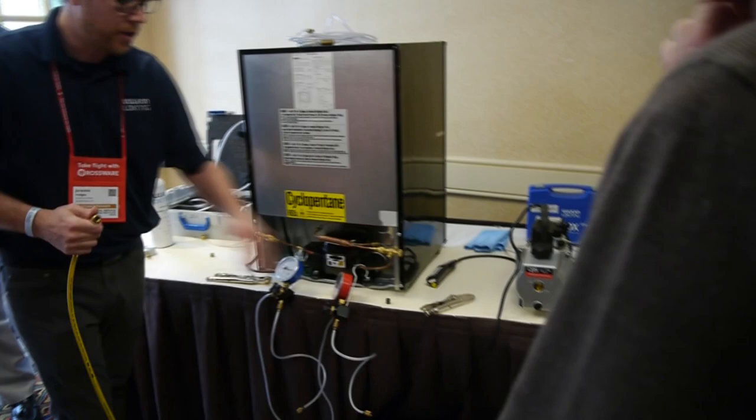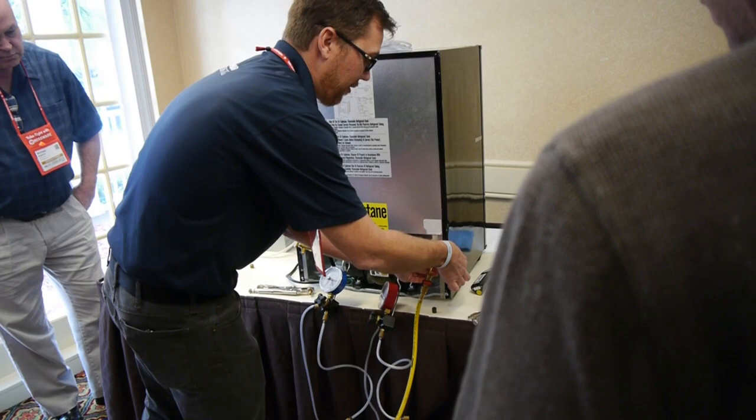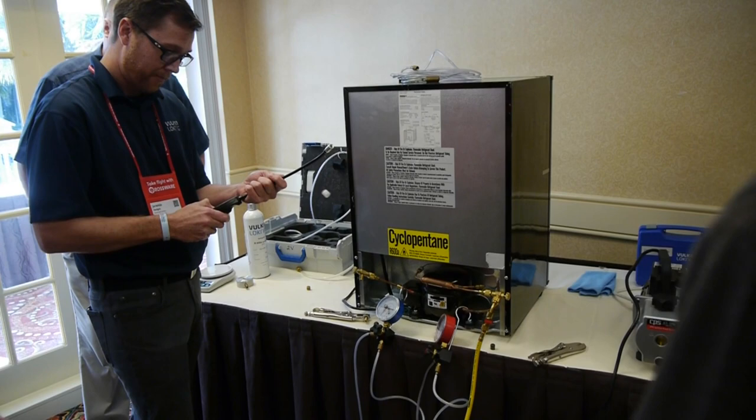Instead of using piercing pliers, we'll have to reuse this for training. I'm going to hook right to the discharge side through the high side on the dryer. The compressor is already running — it's super quiet but you can actually feel it. It's been on this whole time.